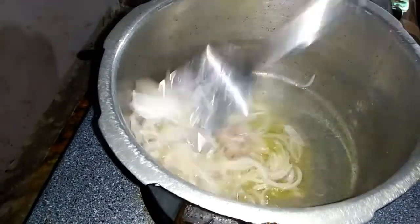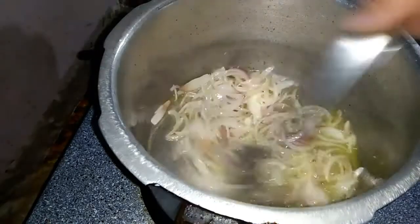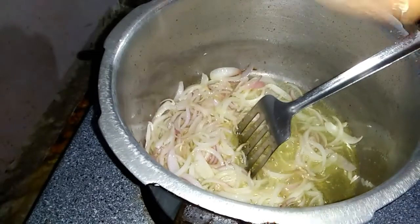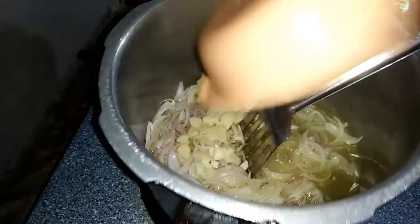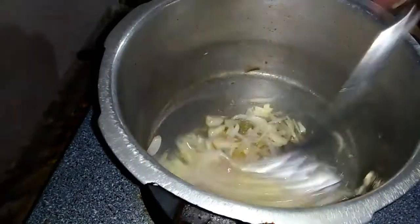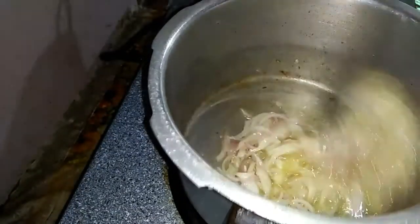First of all, I will put it in oil and fry it a little bit. I have put it in oil and fried it, and that was also done.